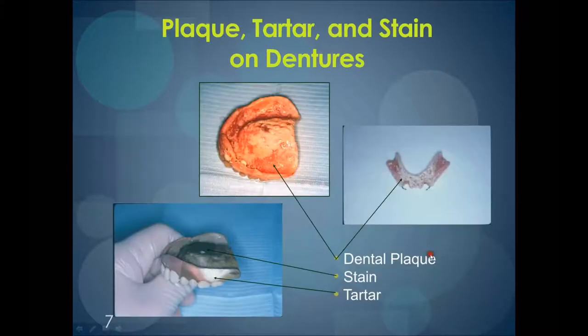Dentures can build dental plaque, stain, and tartar. This is one of the reasons why it's so important to keep the denture clean — it can create infections in the mouth or sore spots. It has been associated with pneumonias. It can create bad breath, and it can compromise the general health of an individual because of the bacterial accumulation.